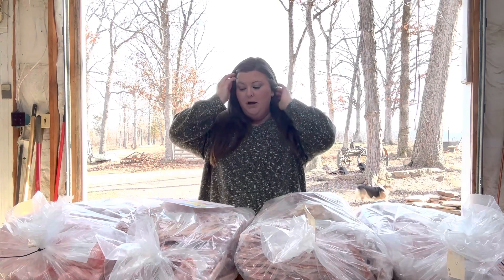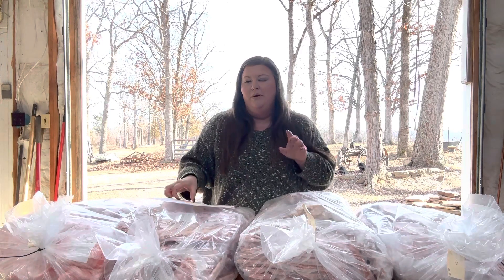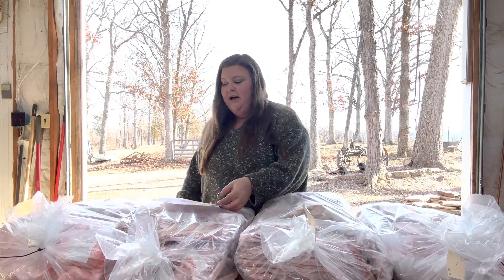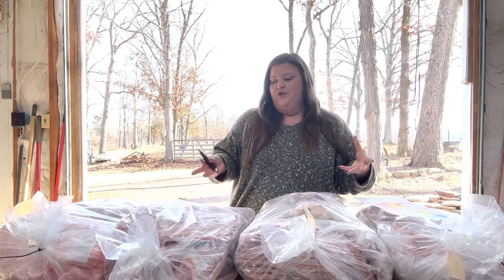I feel like that's a pretty good percentage of what we got back. Everybody gets their hog cuts different, so we're going to go over what we do. Typically we get a lot of ground pork, but we didn't do that this time and I'll show you why and what we got instead. We're just going to start opening up bags and I'm going to show you the type of stuff we got and how much of each we got. Toward the end of this video I will also show you how much it costs to raise this pork.